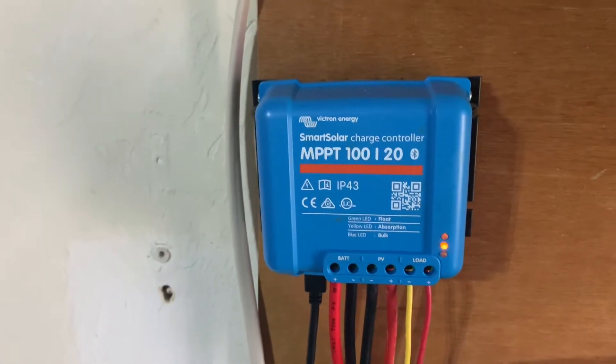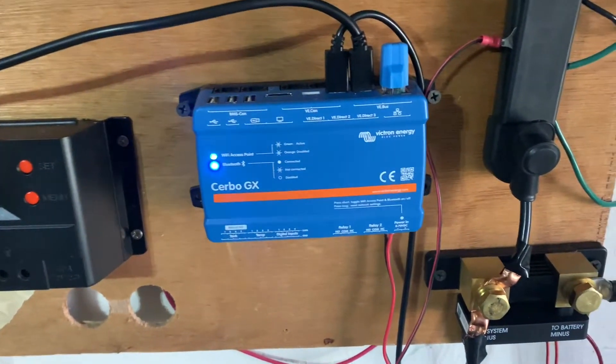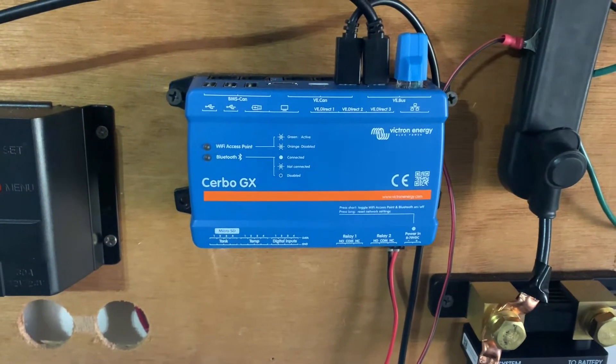The Cerbo GX is the most powerful on the Bluetooth end, but when it connects to the internet it gives you a view that I'm going to show you now — one I've never seen really explained in any of the Victron videos I've seen. So I want to show you today what you can do with this.